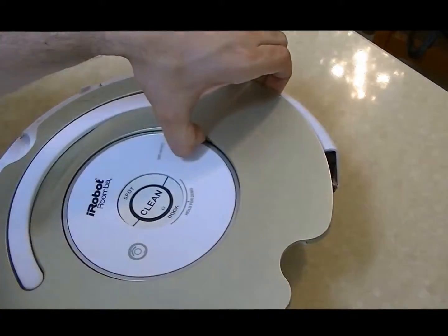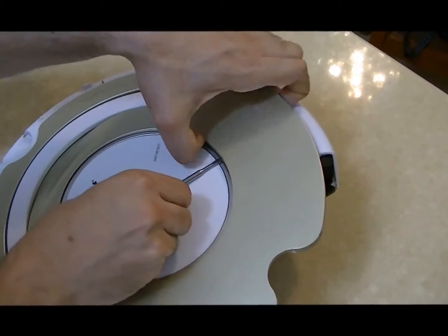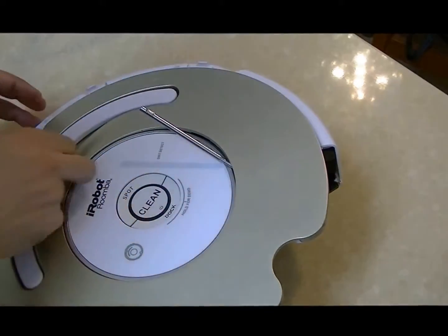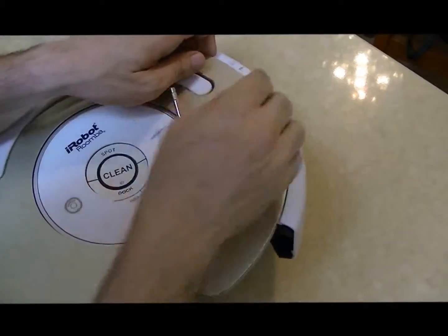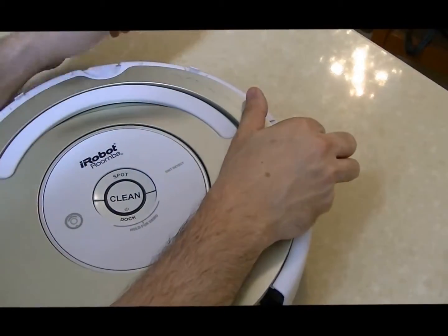We can use a screwdriver so that the parts that were released would remain released. Now we are going to start on the handle side with two hands and release it.